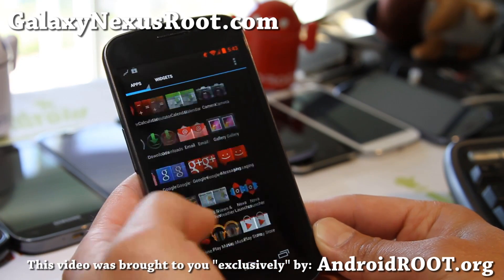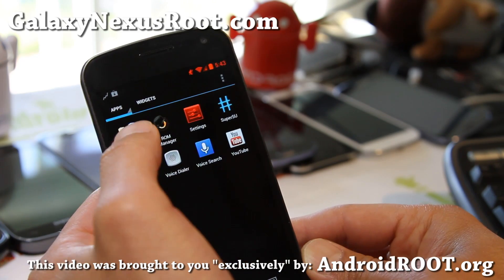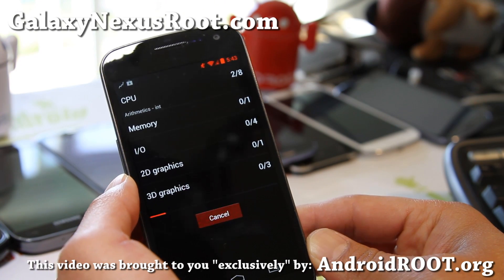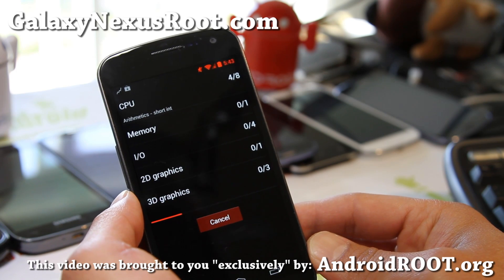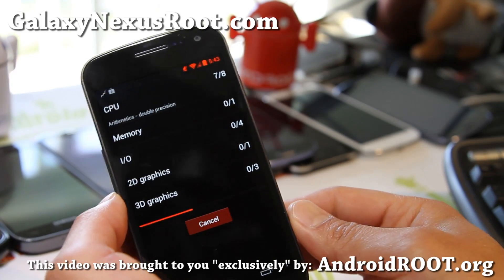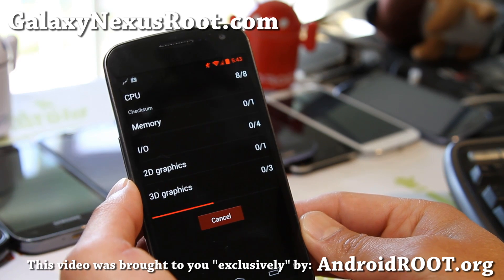At 1800 MHz — 1.8 GHz — let's just run Quadrant. Probably wouldn't get that much in good scores on Quadrant, but it certainly should give you better performance on gaming and stuff. I don't really recommend overclocking unless you're just a fiend and you need to overclock your phone, everything. I've actually got my computer overclocked too.